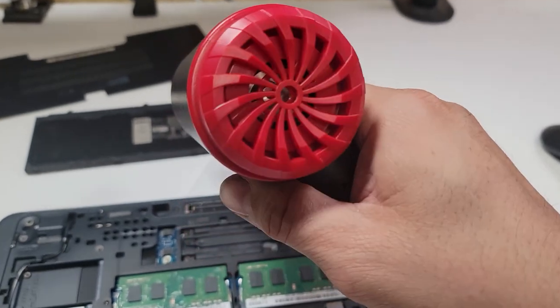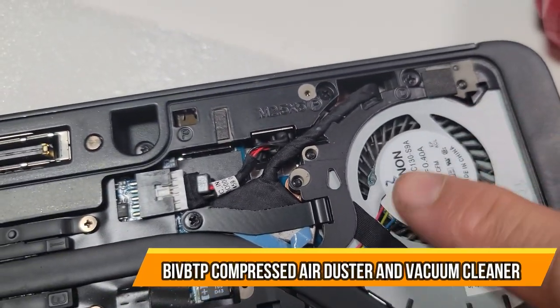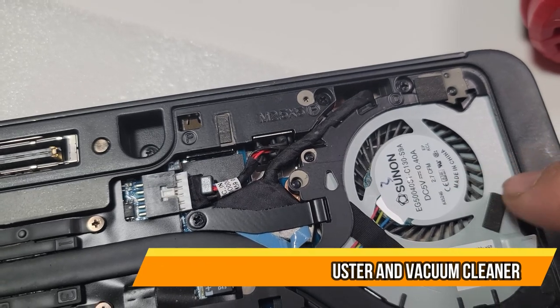Then it goes off. Very powerful — I cleaned up the whole fan in there. Very simple and easy to use.